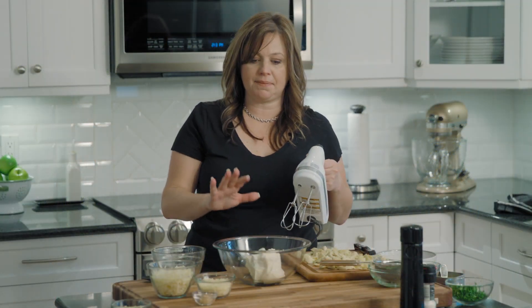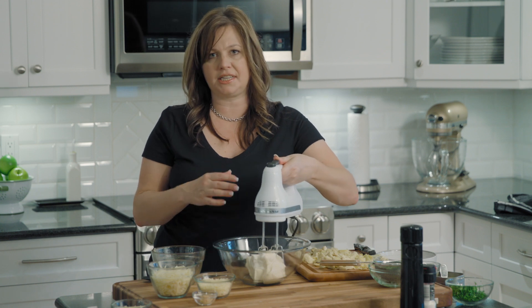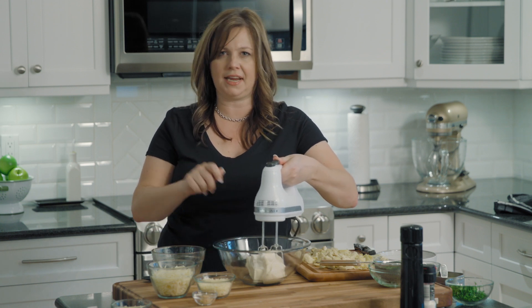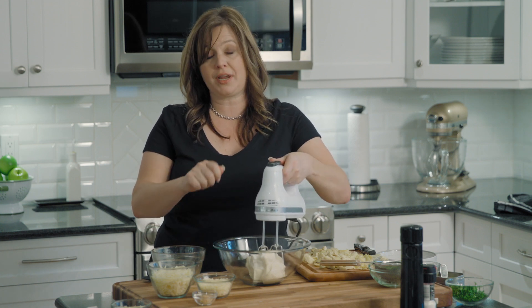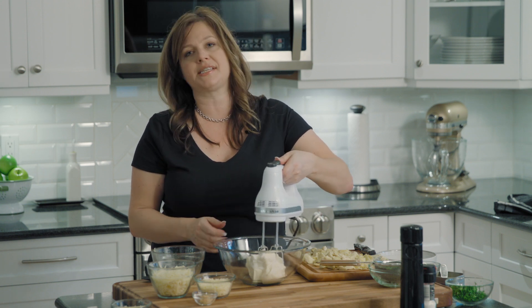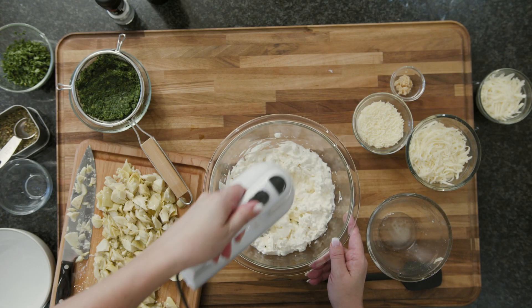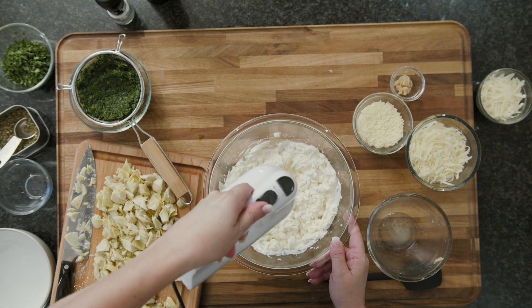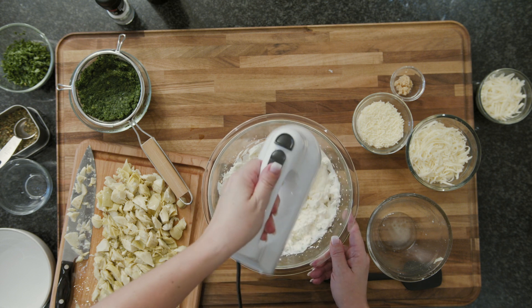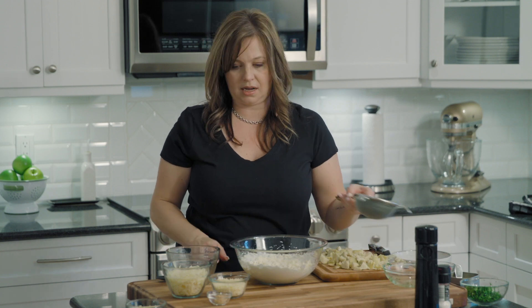When you're making a dip that has a cream cheese base, it's best if you use a hand mixer. This adds a lot of air to the dip — it will make it really fluffy and easy to scoop. You can just mix it with a spoon, but it's a little bit more dense. So I always try and use a hand mixer for a cream cheese base dip. Okay, that base is nice and fluffy and ready to add all of the goodies.